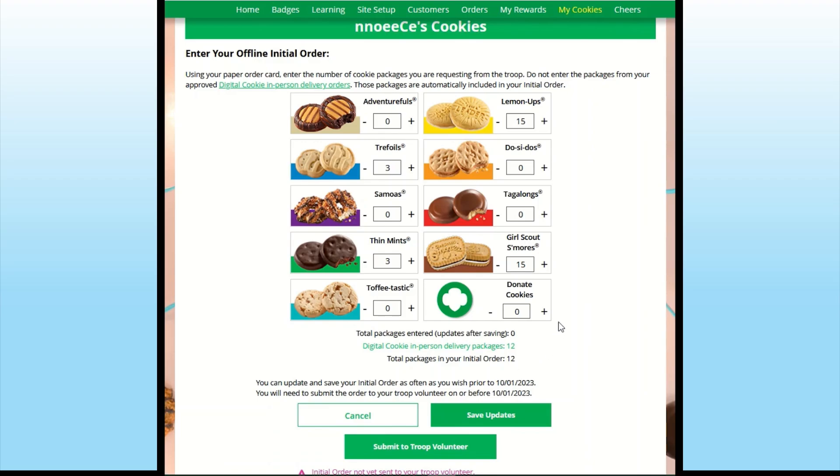These cookies, along with any cookies ordered online for Girl Delivery prior to January 21st, will be delivered to the service unit between February 1st and February 9th. Consult your troop leader for pickup instructions, day and time.